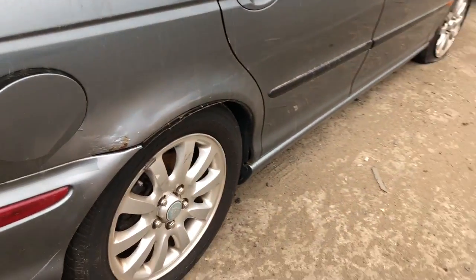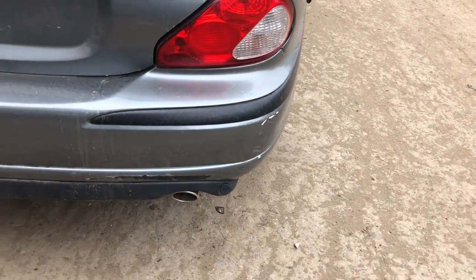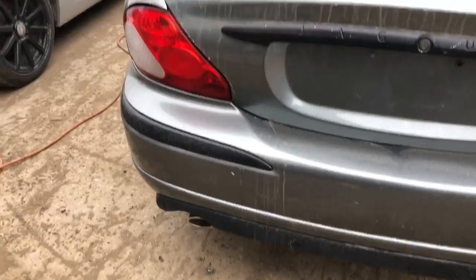Quarter panel is bubbling, rusted. Good tail light. Rear bumper is scuffed up, chipping paint — you name it.